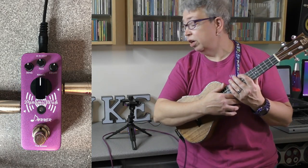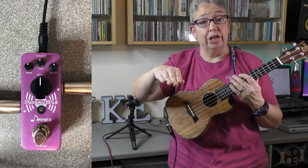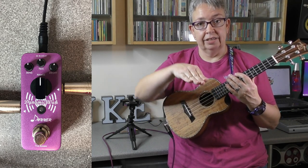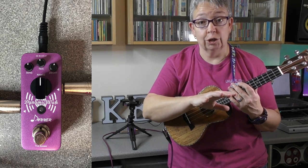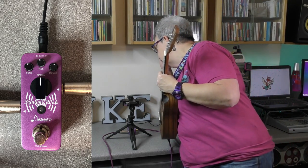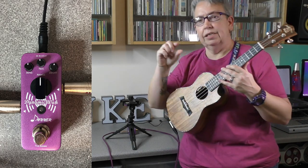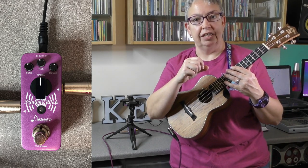The last pedal today is the other Donner pedal — the Dynamic Wah. A wah pedal is normally played manually up and down with your foot as you're playing, but in this case it's an auto wah, so once you switch it on it does that automatically for you. It's more of a filter — like an envelope — going up and down. Everything is at 12 o'clock at the minute: sens, res, and decay. Decay is the length of time the note plays for, res is the sharpness of the filter, and sens is the filter intensity or sensitivity.